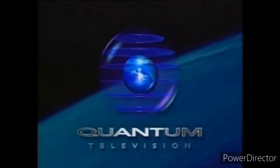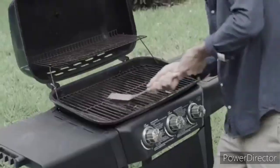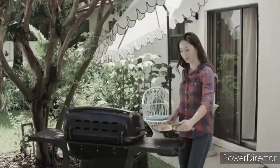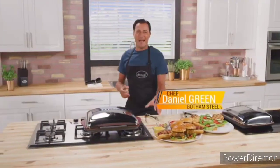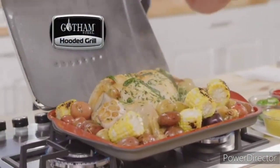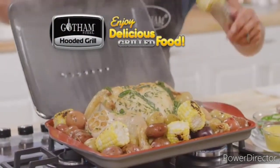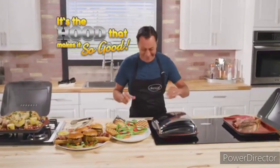You love to grill but hate to prep — the scrubbing, the back and forth trips. Don't bring your kitchen to the grill; bring your grill to the kitchen. Hi, Chef Daniel Green here with my Gotham Steel Stovetop Hooded Grill — the most durable way to enjoy delicious grilled food every day. It's the hood that makes it so good.